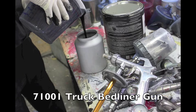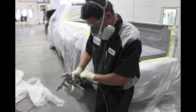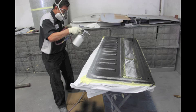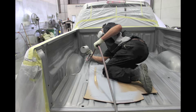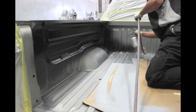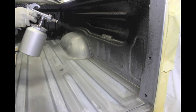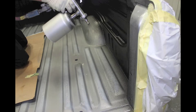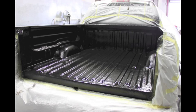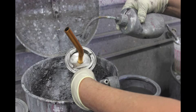Place the catalyzed material into SEM's TRUCK BEDLINER GUN 71001, adjust the air pressure as needed, and spray onto the truck bed, tailgate, and other areas to be coated. Apply a medium wet coat to achieve full coverage, followed by a second coat to fill in any dry areas and to build a consistent texture. Allow 15 to 20 minutes between coats. In between each coat, clean the spray gun and mix new product for application.